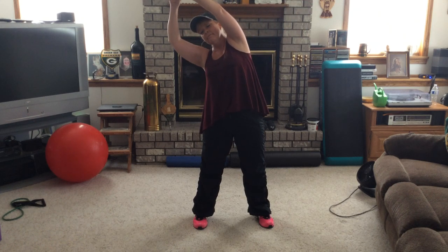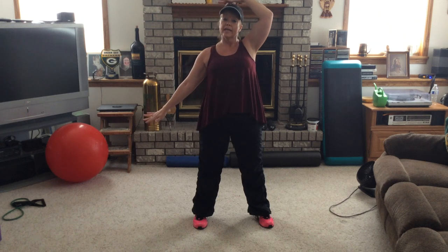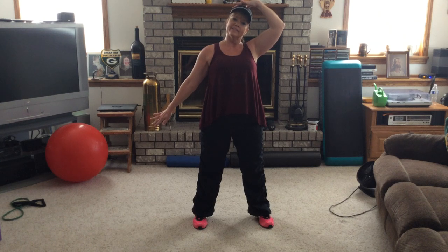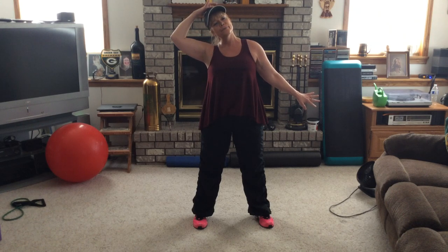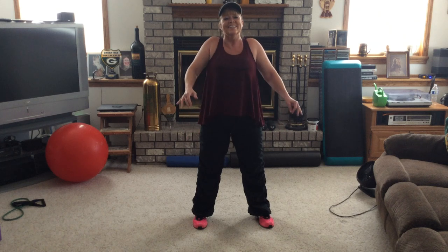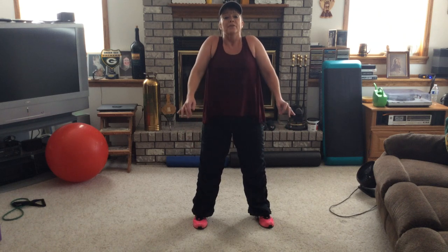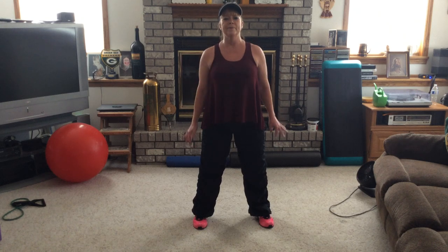Take it over to the right side. Feeling good, guys — remember those deep breaths. Other side. Stretching that neck — I want you to elongate through the neck; you're not pulling that head down. Other side — same stretch. Let's bring it back center. Hold those shoulders back right here. Roll — four more. Big circle, guys. Loosen up all that tension you've built up in those shoulders.